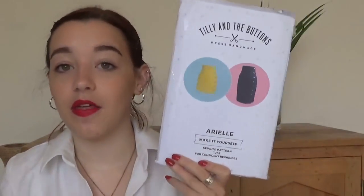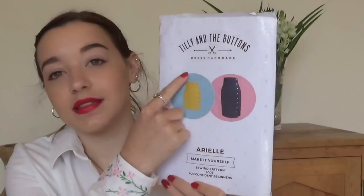Then we have Ariel — another one I haven't made, but another mini skirt. This one has buttons down the side, so I'm looking forward to that one.